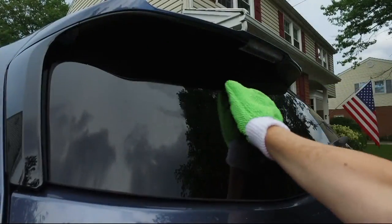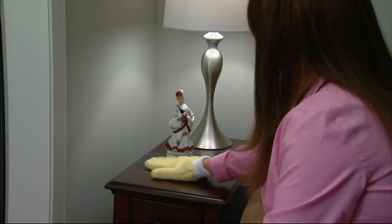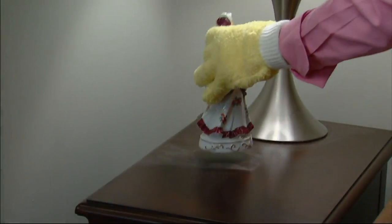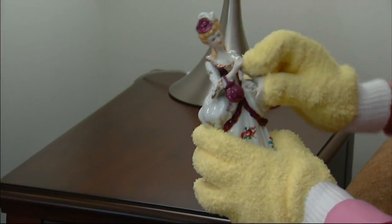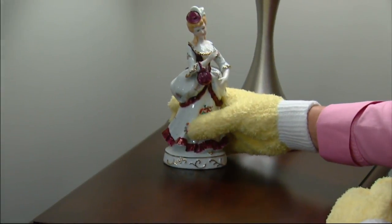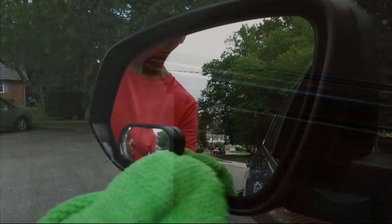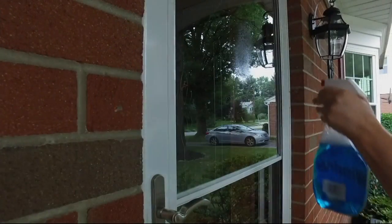Christopher, help us understand why these are lighting people up. I've been here 15 years and I've never had a product in the cleaning category that has five-star reviews — every single review. Here's why: the best cleaning tools that we have are in fact our hands.